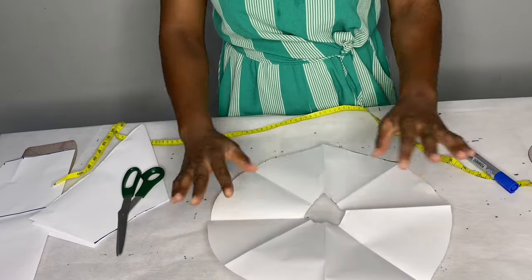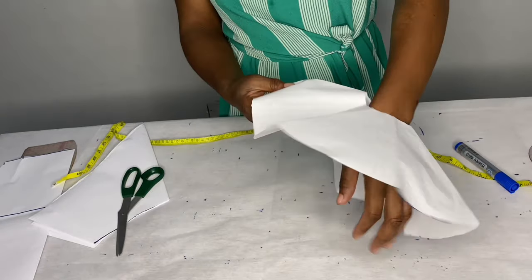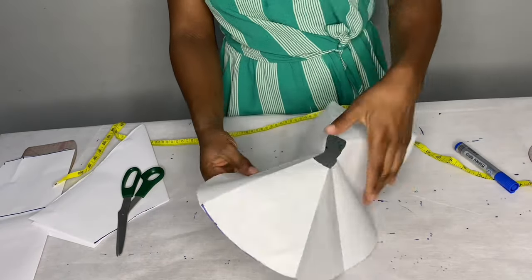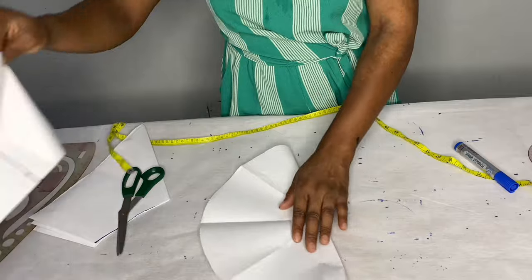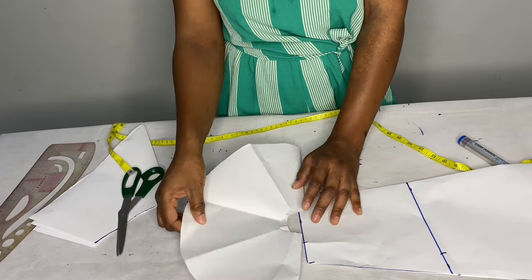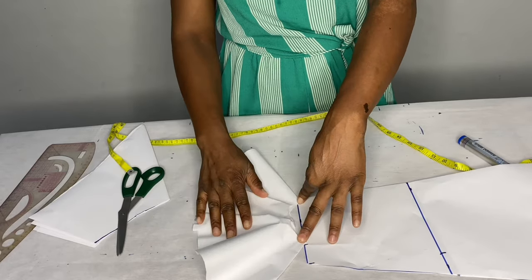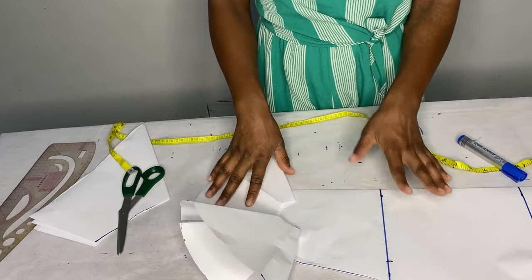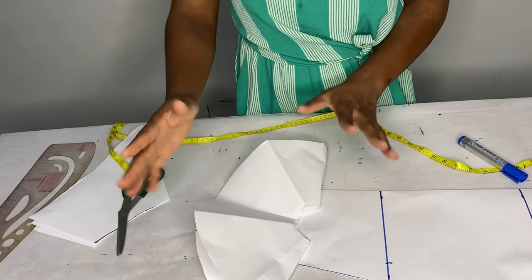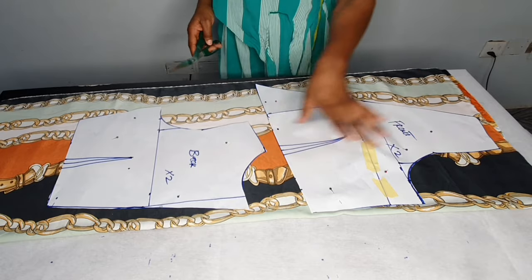As you can see we have the exact measurement of the wrist — I checked it on my wrist and it's perfect. Now I will place it on the sleeve. I left one and a half inches for seam allowance on the sleeve, so it will sit like this. Now I'll draft it on the fabric, place the pattern, cut it, and show you.